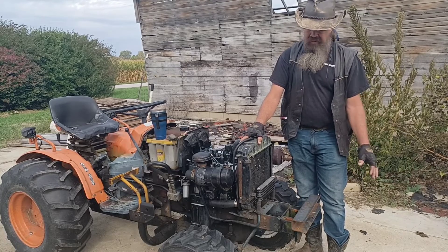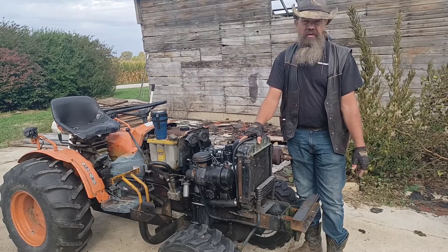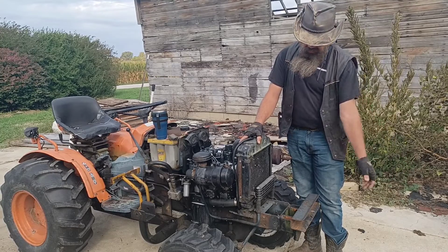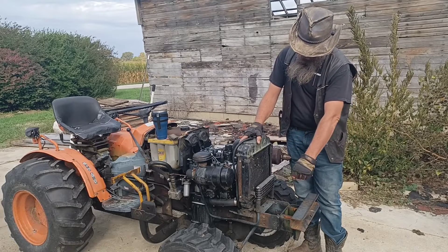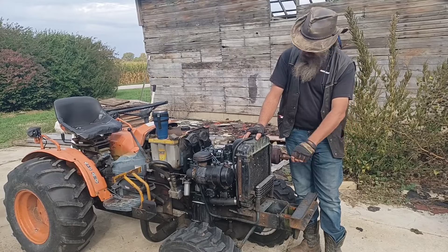To keep it clean, every time I work on the tractor, every time I pull the front grill off — heck, every time I mow a field — I get in here, I vacuum it, and then I'll show you a couple other things I use to clean the cells out.